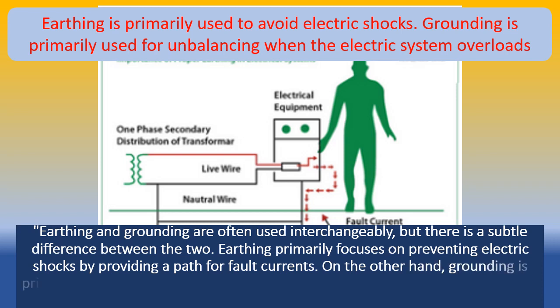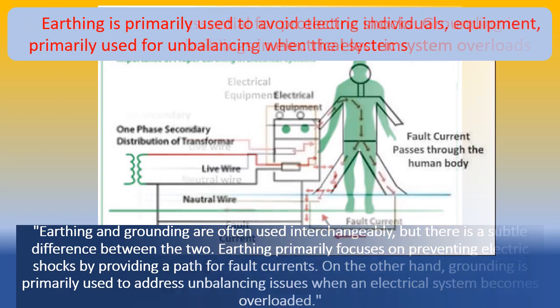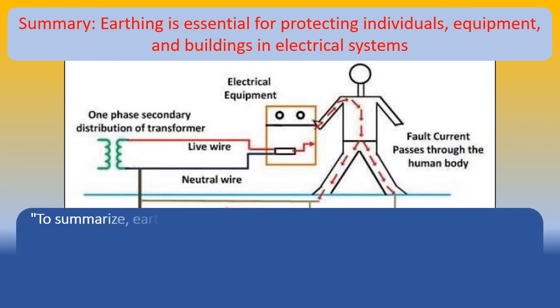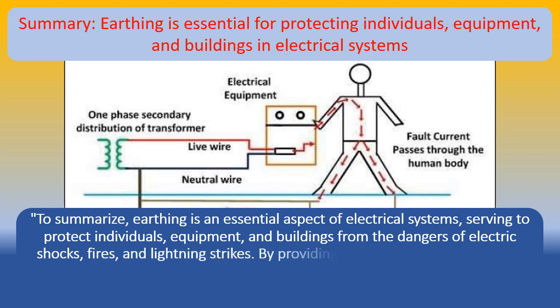To summarize, earthing is an essential aspect of electrical systems, serving to protect individuals, equipment, and buildings from the dangers of electric shocks, fires, and lightning strikes. By providing a safe path for fault currents and diverting excessive electricity into the ground, earthing ensures the safety and reliable operation of electrical systems.